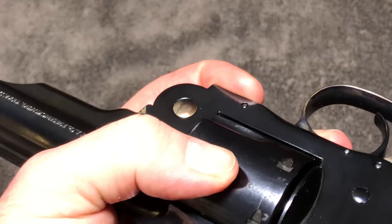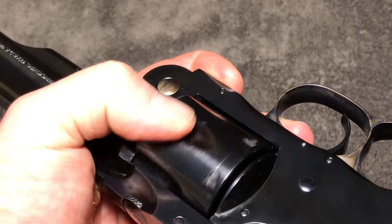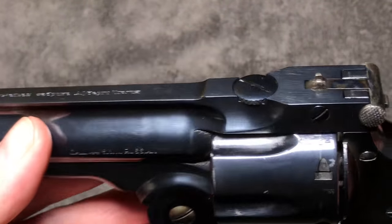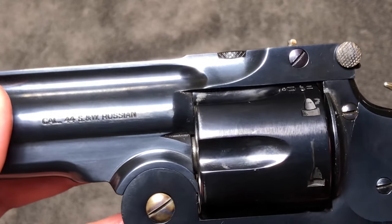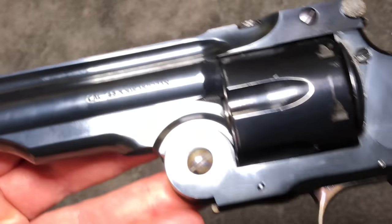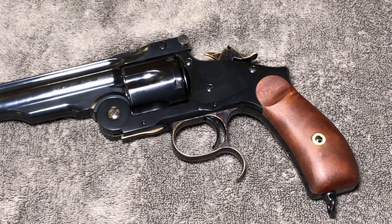As we turn the cylinder, there are proof marks on it from pressure testing. The cylinder rotates in both directions on half cock with very little play. Looking at the cylinder gap, there's almost no gap here — the timing is great. However, when it gets fouled with black powder, it gums up a bit. I tried some black powder loads and they were a little problematic through about 20 rounds — it was a real pain to clean.